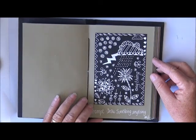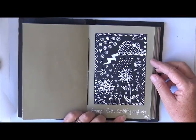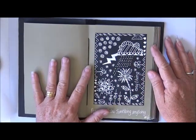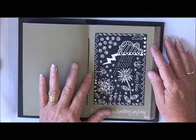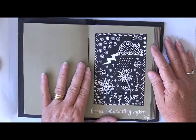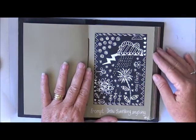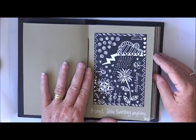Number six, the prompt was draw something or draw anything. So I just went with the black gesso on the background and used a white Signo pen to just start doodling and drawing. I've got the word 'anything' there. I really liked the effect of the white on black — it's pretty cool.